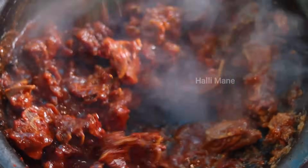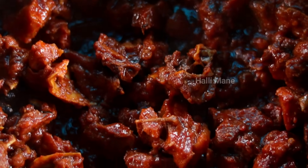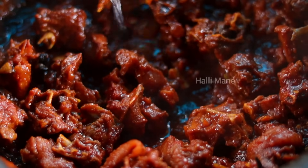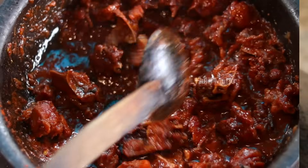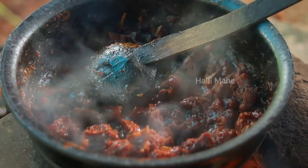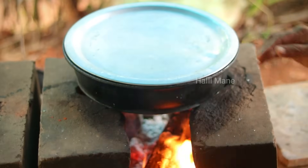We'll cut the tomatoes from the garden. We'll cut the tomatoes along the ground. I will fry the chicken in a glass of rice. I will fry the chicken, fry the gravy, and mix the chicken.